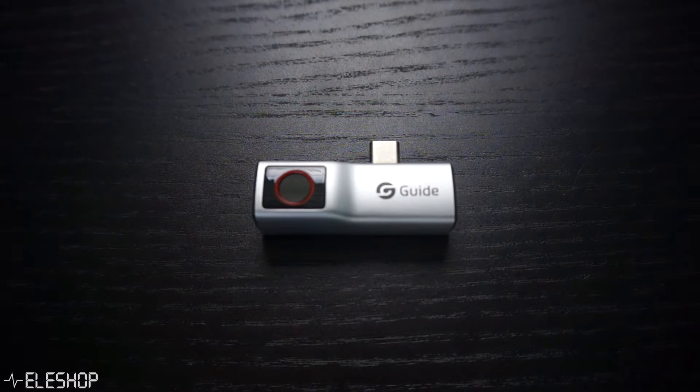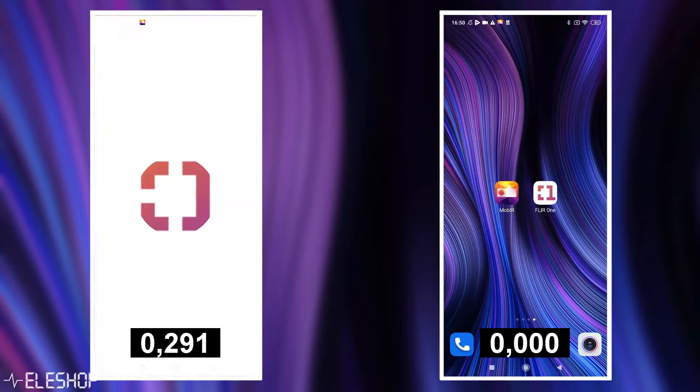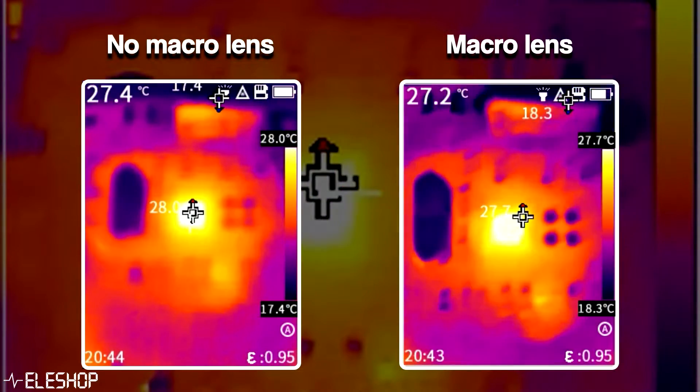Welcome to a new video from Adoshoop. Today we're going to compare two brands of thermal imaging cameras for your smartphone. In the previous video we compared two thermal imaging cameras — the Unity UTI-260B and the Guide PC210. These thermal imaging cameras are quite big and robust, but there exist small thermal imaging cameras for your phone that are so small they fit into your pocket. In this video we will be comparing thermal imaging cameras for your smartphone from FLIR and Guide.